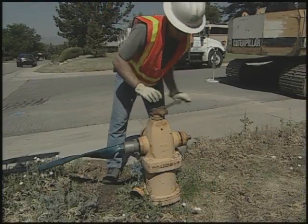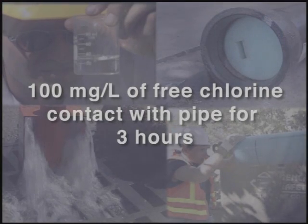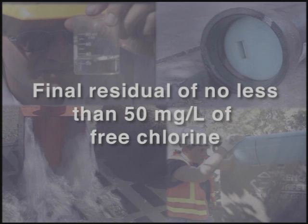The third method is a slug dose, which calls for 100 milligrams per liter of free chlorine to be in contact with the pipe for at least 3 hours. If the main can't be kept out of service that long, a more concentrated solution such as 300 milligrams per liter can be used for a shorter time period. A final residual of no less than 50 milligrams per liter should be achieved.